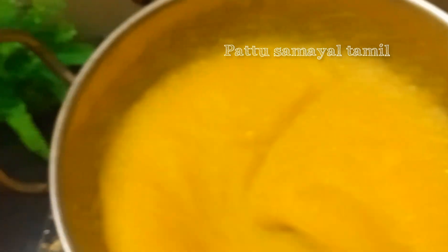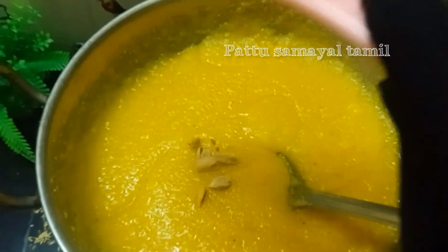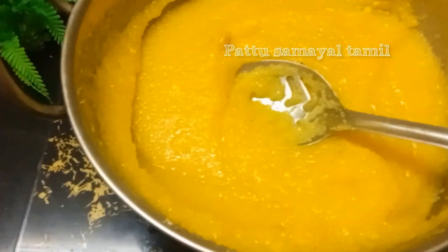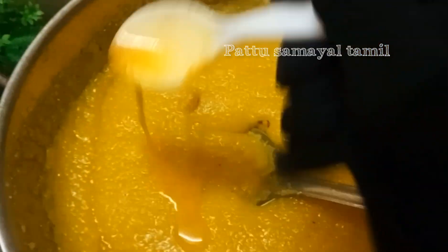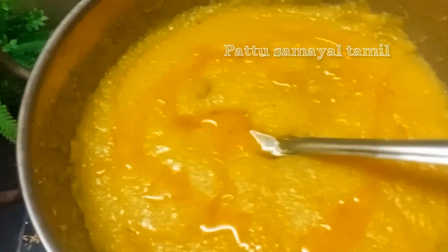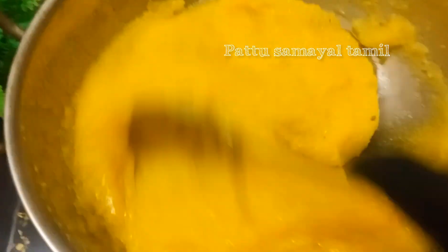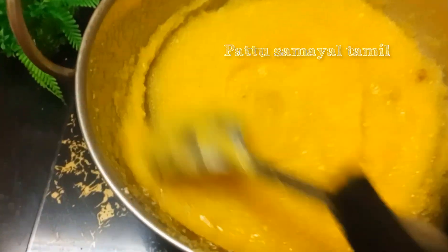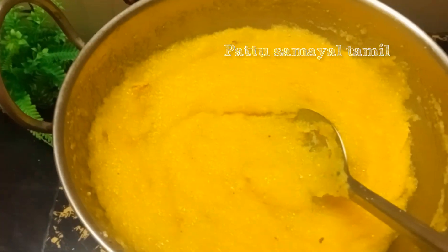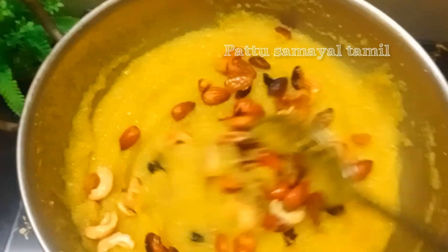I'm using scissors and a knife. Let's mix the dough and make the dough. Alhamdulillah, the soup is ready for you. You can eat the soup.